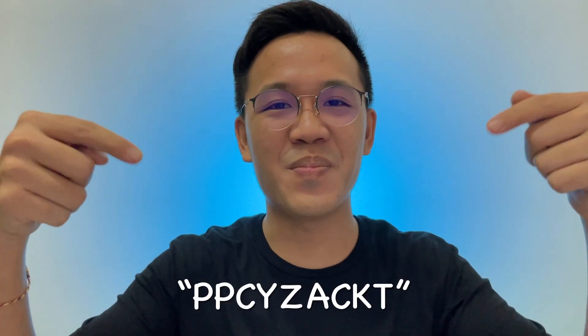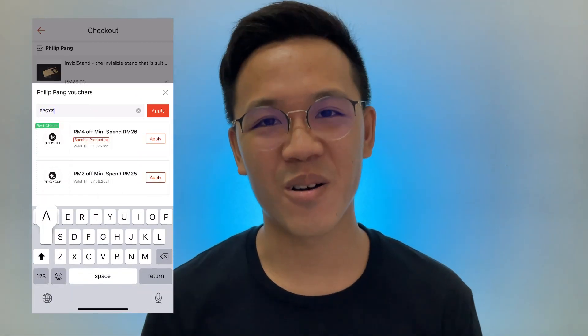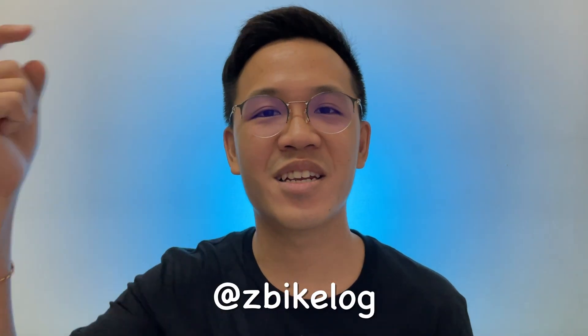As mentioned earlier, I'm going to share a promo code specially created for you guys to get this Invisi stand. You can get it from the PPCycle official store on Shopee — link in the description below. Also use my voucher code PPCYZACKT to get RM4 off. Limited to 10 lucky people only. Do check them out after this video. I think that's about it for today's video. Leave me your thoughts or questions in the comment section below, and I'll try my best to answer all of them. If you find this video helpful, please leave a like and share it with your friends. Consider subscribing and ringing the notification bell if you love this type of content. You can also find me on Instagram at zbikelok or via the link in the description below.